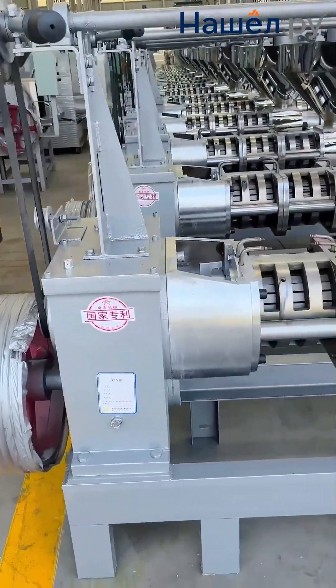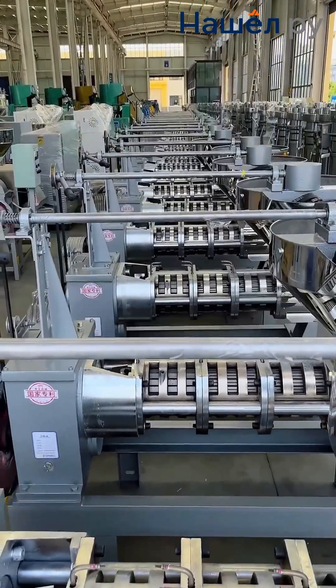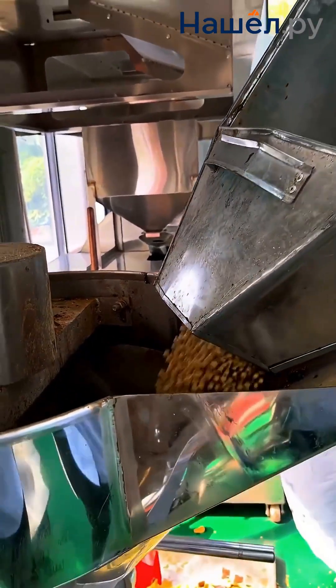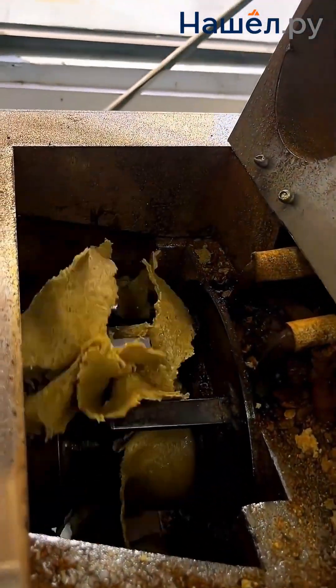Oil yield is directly proportional to the quality of the press settings and the seeds. Modern screw oil presses are highly automated systems, with capacity reaching thousands of kilograms per hour, significantly surpassing that of manual and hydraulic counterparts.